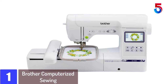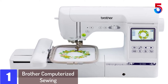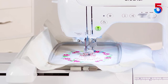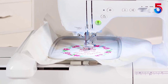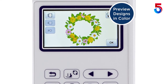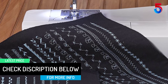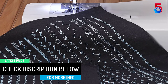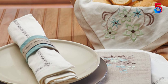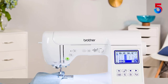At number 1: the Brother Computerized Sewing and Embroidery Machine SE 1900. An upgraded version of the Brother SE 1800, the Brother SE 1900 is a very easy-to-use machine that works well for both serious embroidery enthusiasts and commercial use. Offering a combination of sewing and embroidery, this machine has a large 5 by 7 inches embroidery field and comes packed with 240 built-in embroidery designs, 11 fonts, and 10 frame shapes. The Brother SE 1900 comes with an inbuilt USB port that offers easy access to upgrades and downloadable designs. Electronic speed control is also available, with top speeds of 650 stitches per minute for embroidery and 850 stitches per minute for sewing.